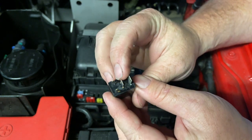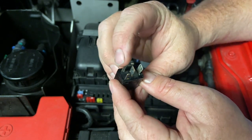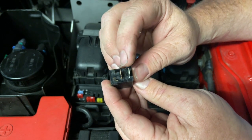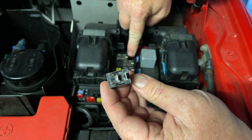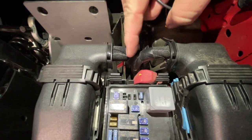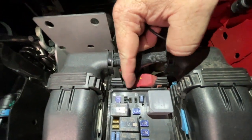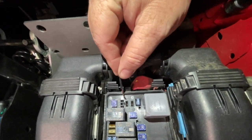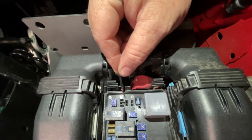Now, that relay has two larger terminals and two smaller terminals. What I'm interested in is these two larger terminals and where they go down into this relay panel here. Looking where this relay came out, we can see we've got the two smaller terminals and the two bigger terminals here. These are the two here that we want to bridge.